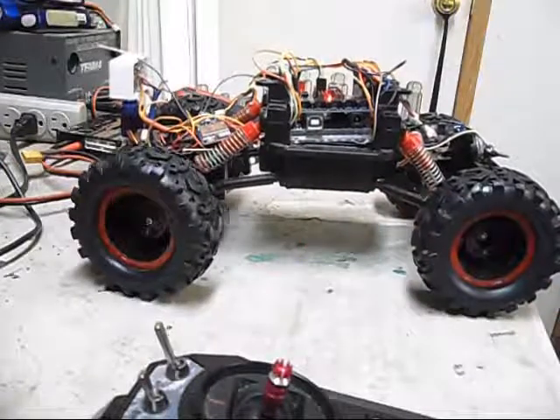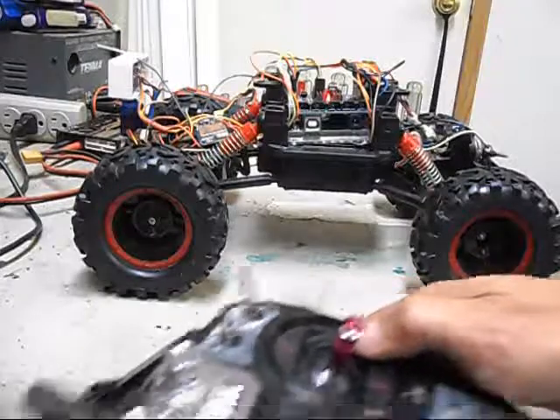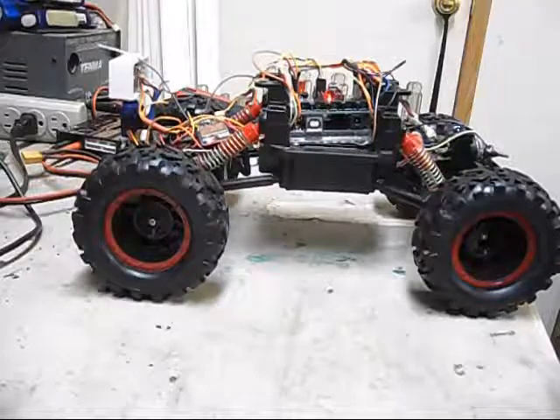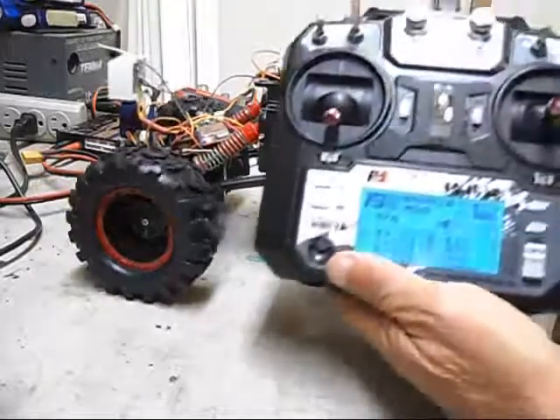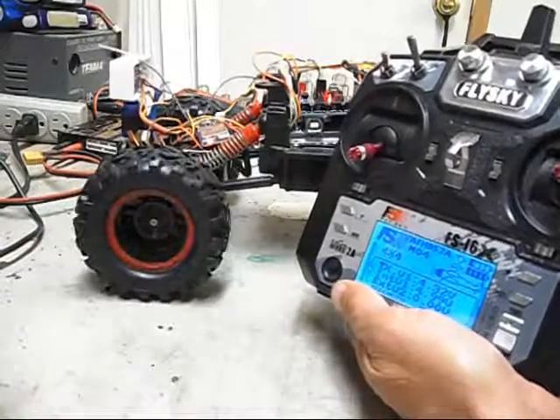Now it's what you'd consider smart mode. I have it set up so I can make it remote control by flipping the switch.